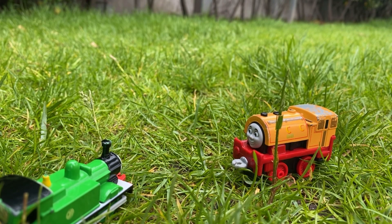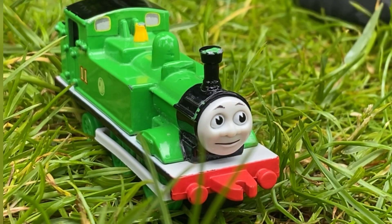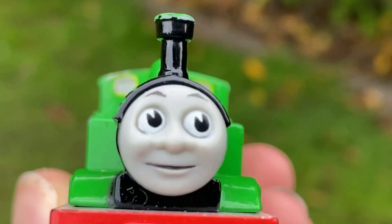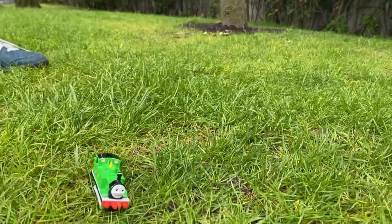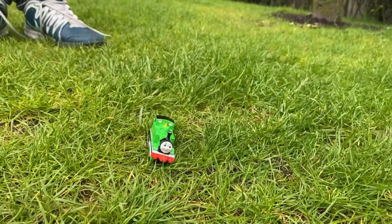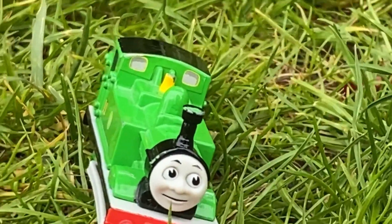Is he always this much of a wuss? I can sometimes be a tiny bit more brave. Well, let's do a review, Oliver. Oh gosh, please help me. Well, everyone, it's Train Studios here, and today I'm going to be reviewing Oliver the Great Western Engine.